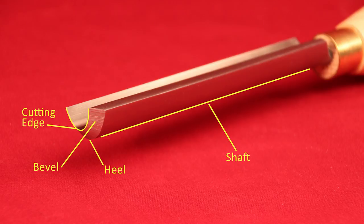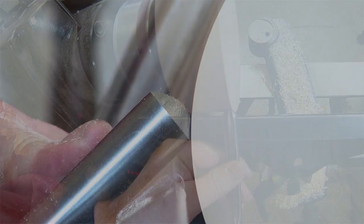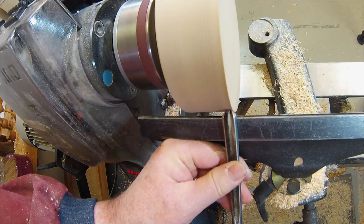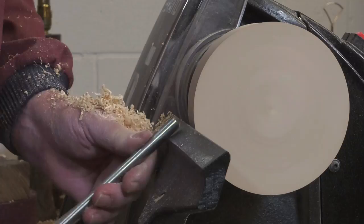To ensure the bevel is in full contact with the wood so you can guide the cutting edge, follow these simple procedures. Hold the handle low so the heel touches the wood. Now start slowly — lift the handle to allow the bevel to rub on the wood. When a very fine dust shows on the cutting edge, it indicates that the whole of the bevel is touching or rubbing on the wood and the cutting edge is working correctly. Now stop lifting the handle and turn the tool into the direction you are going to cut. Maintain bevel contact to ensure that you are in control of the cutting edge during the cut.